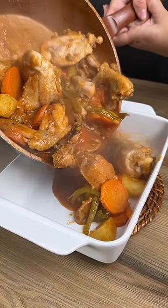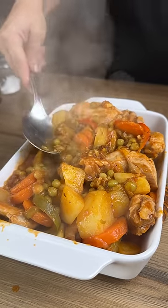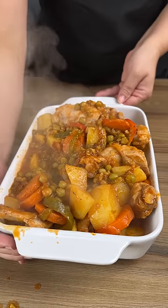I'm just going to dump this all in a dish just like this — super easy. You want to call your family and friends over to try this. It's absolutely delicious.